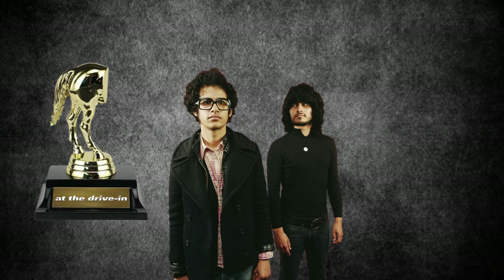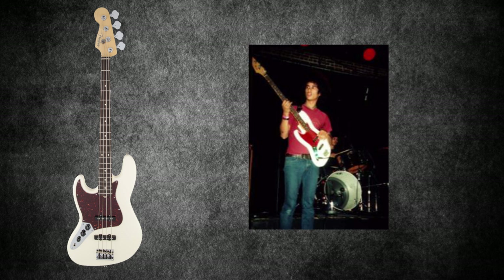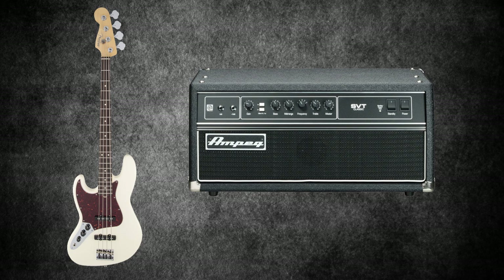De Facto was a band set up by Omar and Cedric during the back end of the At The Drive-In era. In 2001 as At The Drive-In came to an end they turned their focus to De Facto. Although this band only ran for a few years it's worth mentioning some of Omar's gear. He played bass, using a Fender left-handed Jazz Bass — likely an American Standard — and also a Fender Mustang Bass. Omar used Ampeg SVT amps for De Facto, and sources suggest he would use these again for his guitars during The Mars Volta.